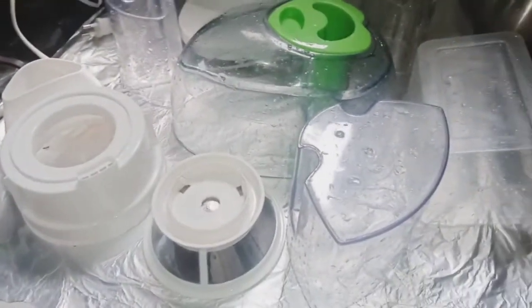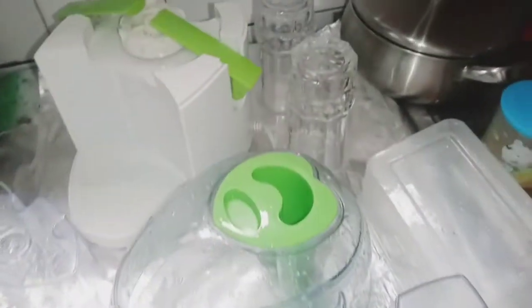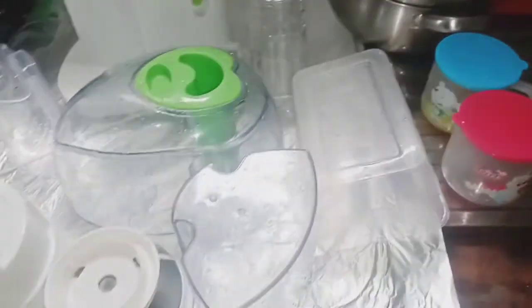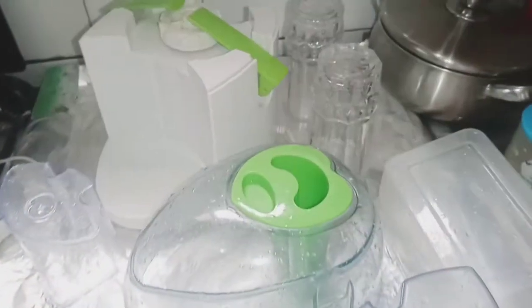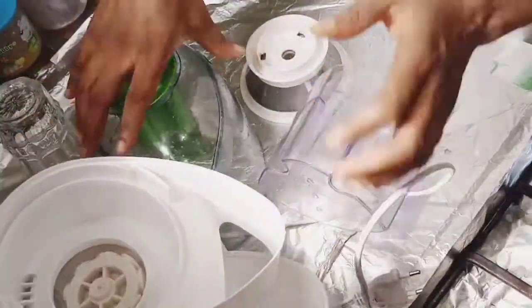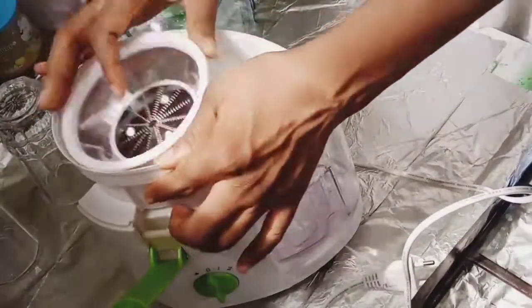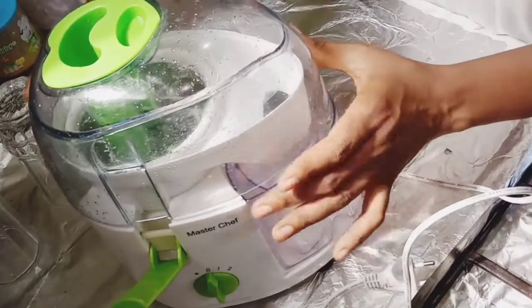That is all about my juice — my vitamin-packed juice — and my juicer review. I hope you like this video! Thank you so much for watching to this extent. Don't forget to give us a like, subscribe for more videos, and I'll see you again. Thank you for watching!